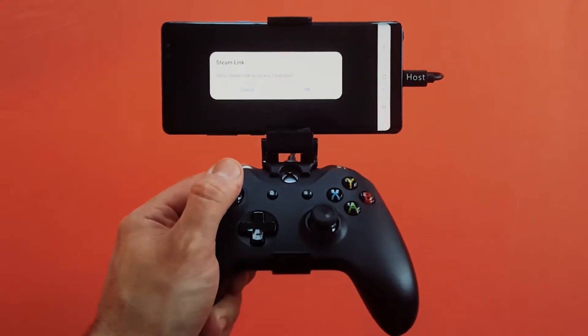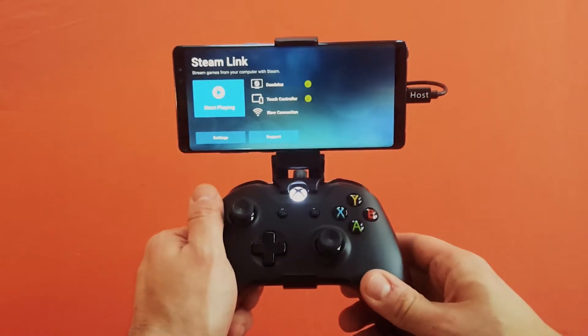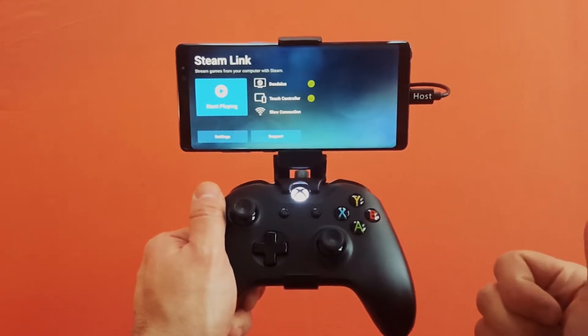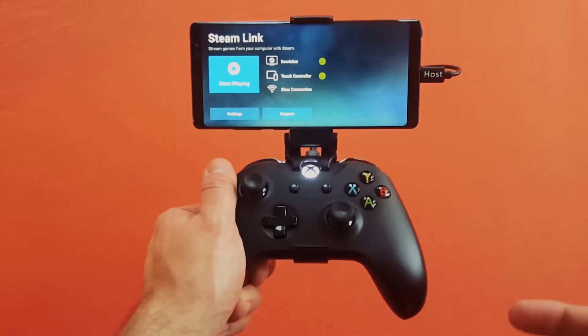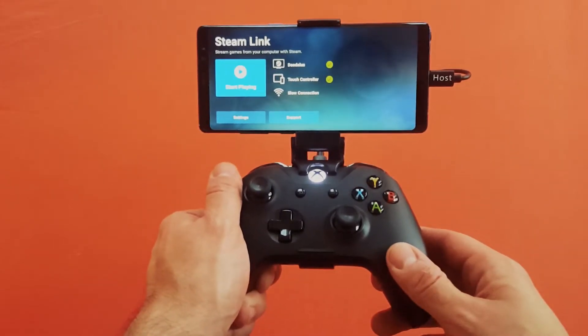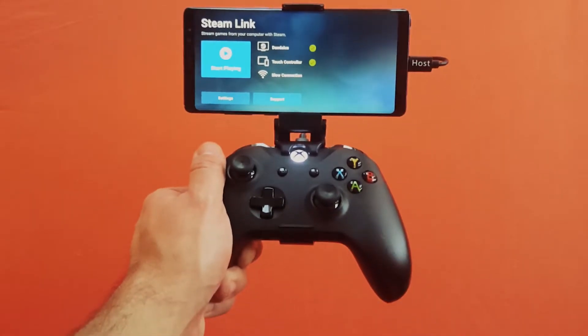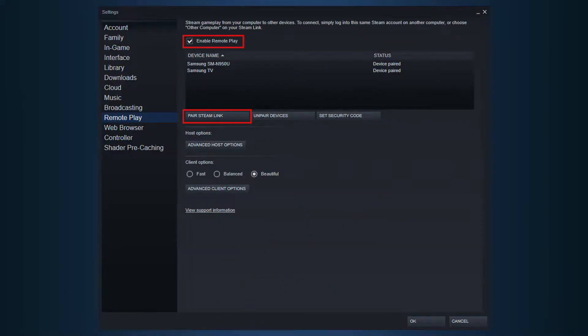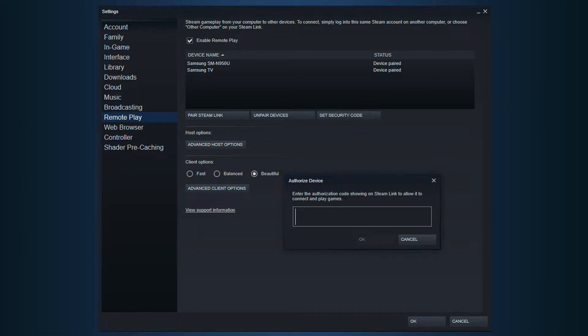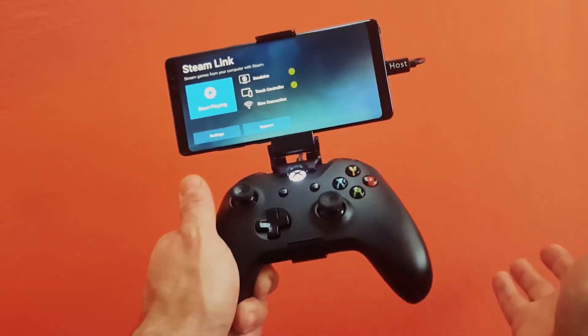When you first launch the Steam Link app, you're going to be asked if you want to access the controller — just hit OK. You want to make sure your PC is on with Steam running. It's going to prompt you to find your computer on the network if you're on the same Wi-Fi. I'm currently using my data connection. Under Steam settings on your PC, go into Remote Play and pair Steam Link. Opening the app on your phone for the first time will give you the four-digit code you need. I'll put the instructions in the description — I already have that set up, so it's very straightforward.